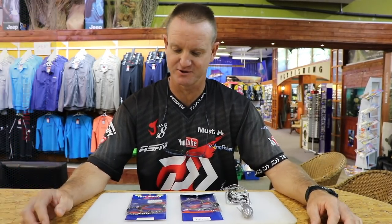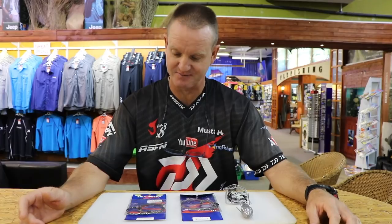Today I'm going to be talking about drone traces and a little bit on the drone fishing part of it, but mainly on the traces. At Kingfisher there are two types of drone traces that we sell: one is a 200 pound one and one is 250.